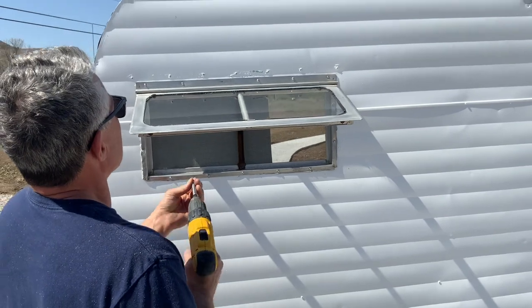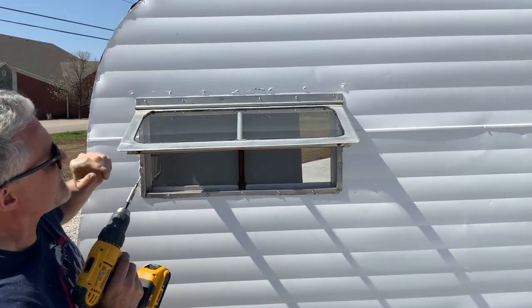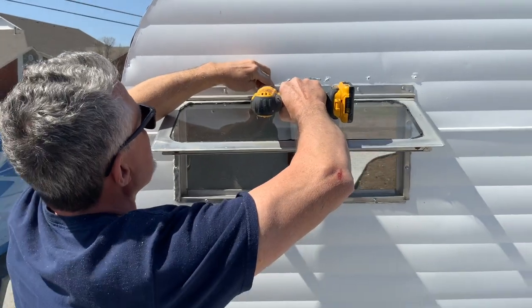You can kind of see that we're going right through the butyl tape. If you can see that butyl tape on the inside of that hole, you know that you're doing it right — you see that little gray. That's going to push in real good and it's going to pop it up at the top, which is okay.